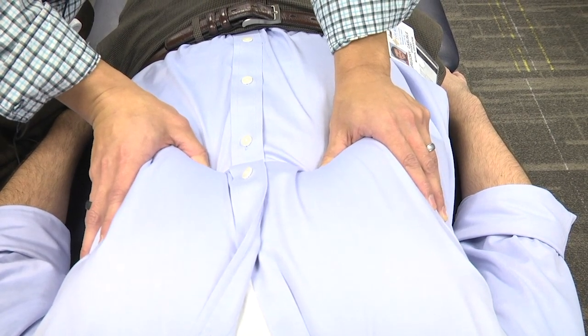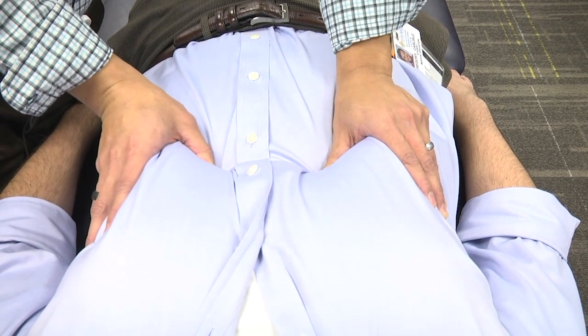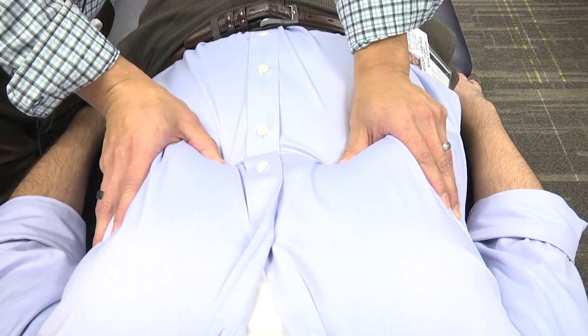Apply more pressure into the side that's more restricted. Deep breath in again and back out, with a little bit more pressure down into the diaphragm. One more time — deep breath in and back out.